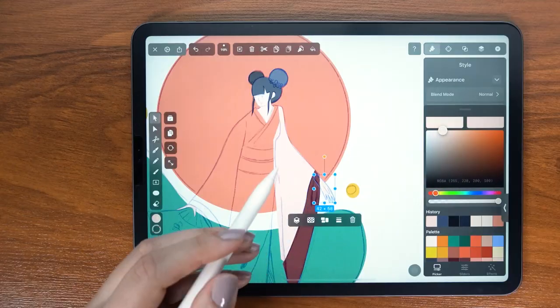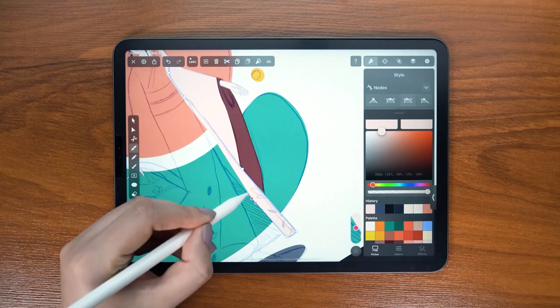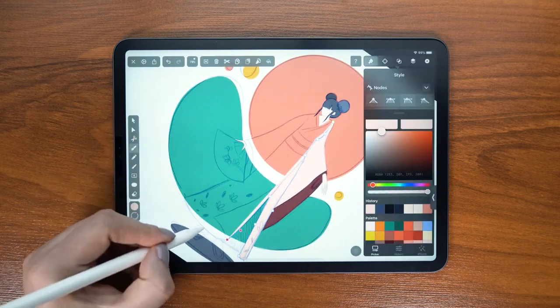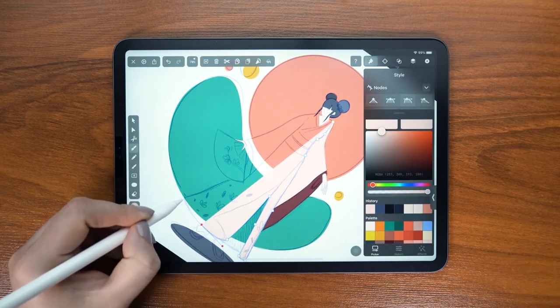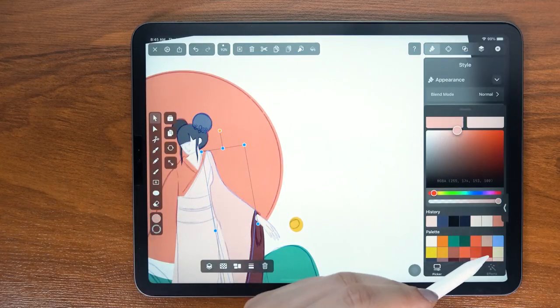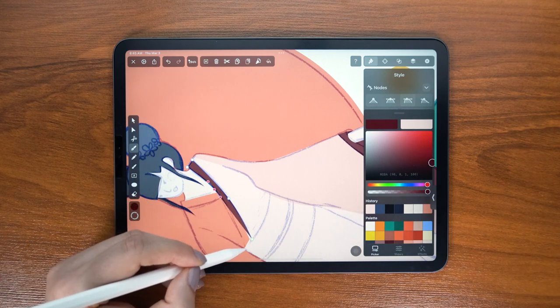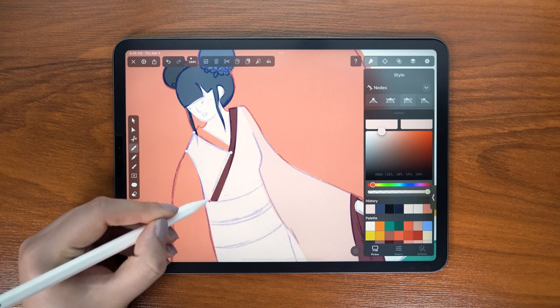I defined my color palette in advance, which really helps my workflow. I went with my usual color palette but I also took inspiration from references.